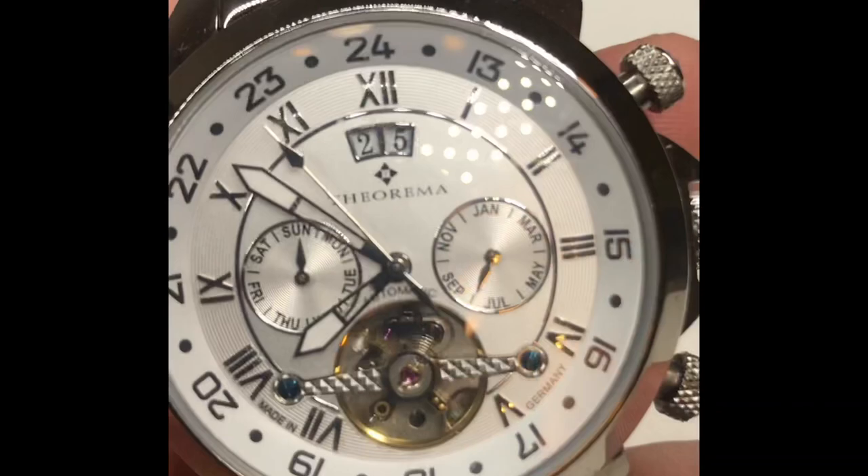I do recommend buying this watch. I think it's absolutely beautiful. If you want to see more videos like this one, please like and subscribe.